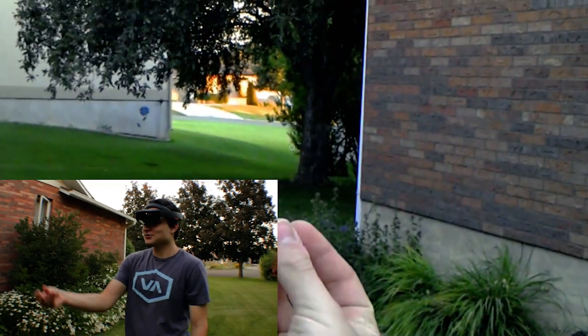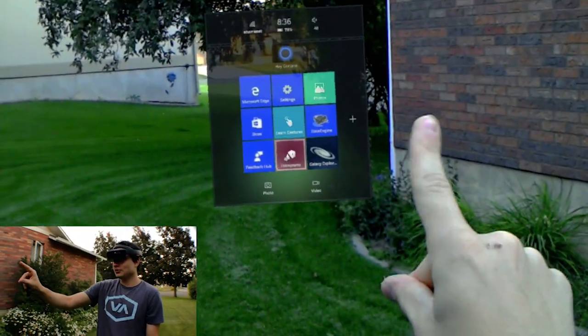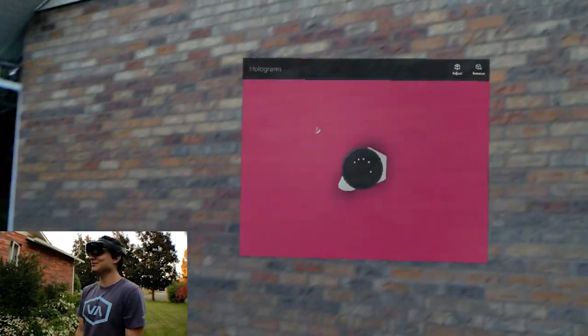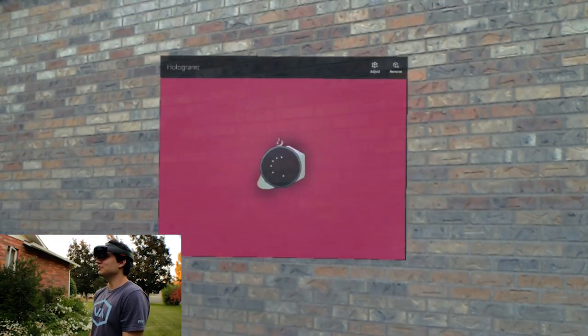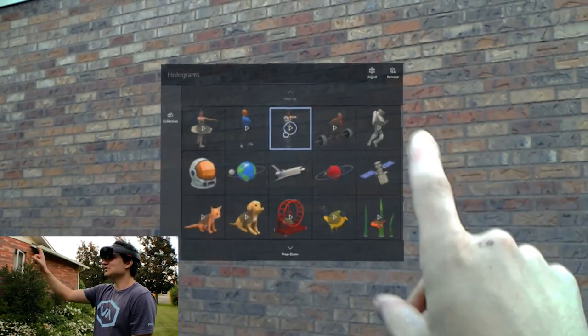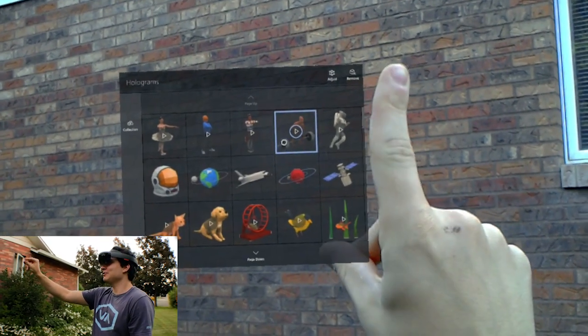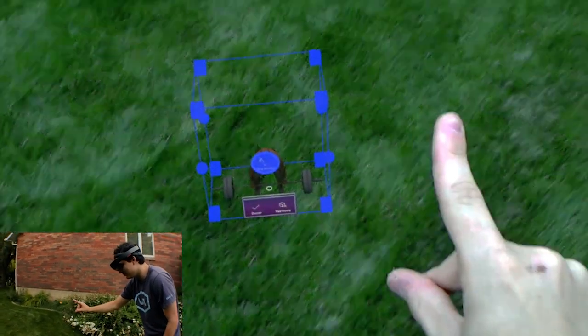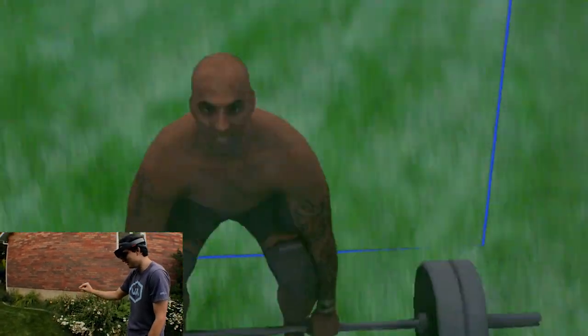I'm gonna see how large I can make a hologram — or multiple holograms, I guess. Let's open up the Holograms app. This is something we've been wanting to try out for a while, just to see the capabilities of what it's able to render. I think they get pretty big, though. I should hope. What we're gonna do for the first one is WeightlifterGuy — we're just gonna place him right there. And you can see he's pretty minuscule right now.